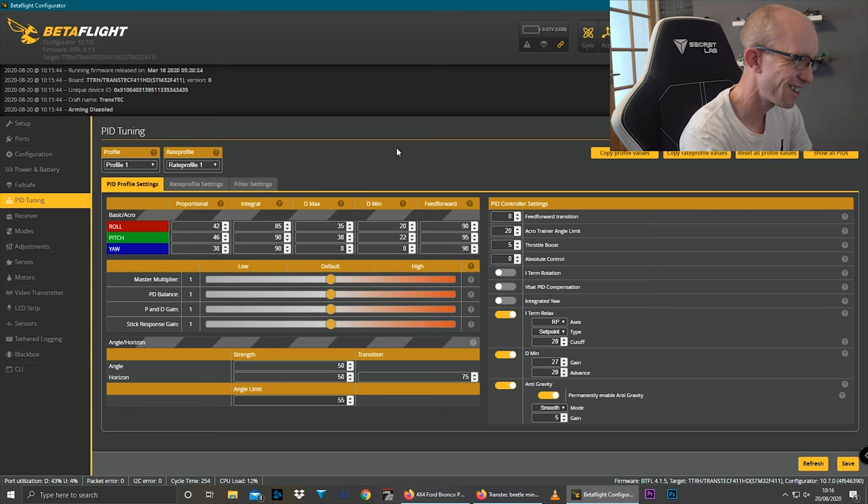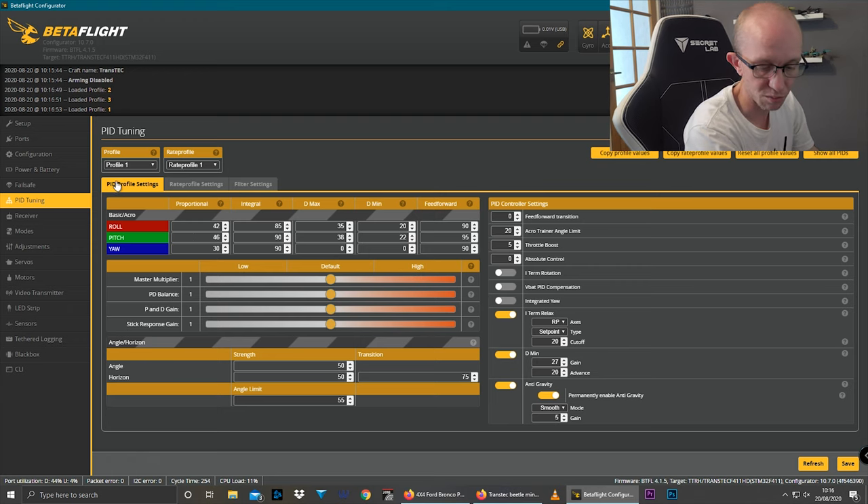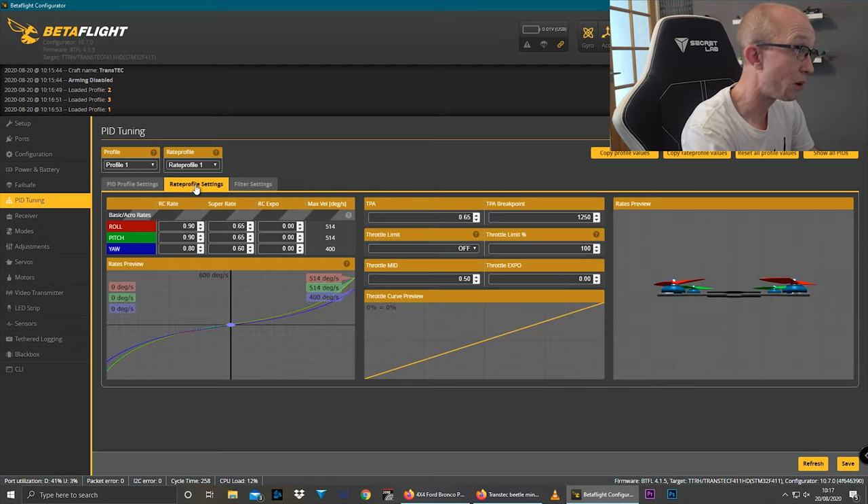This means there isn't a current sensor, so I'm not going to have any idea how much I've taken out of the battery. I don't even remember the last time I used a quad that didn't have a current sensor — that's a bit weird. PID tuning: as you can see, the sliders are all in the middle, so these are just default PIDs. They haven't bothered to tune it at all. Profile two — default. Profile three — default. The PIDs are all default.